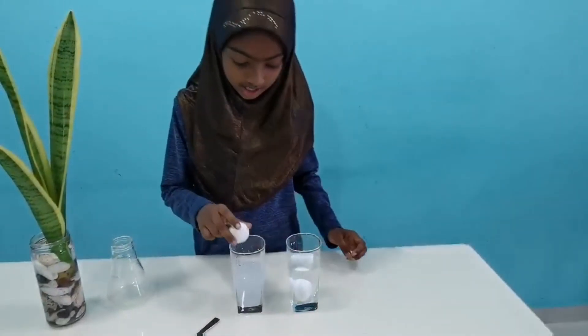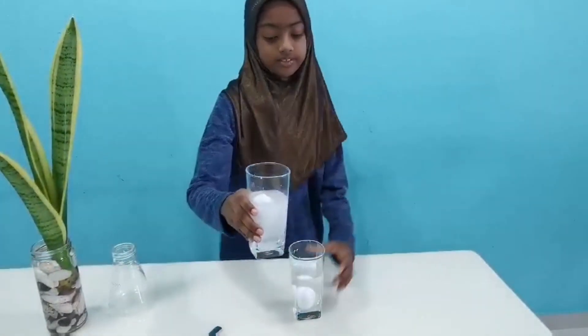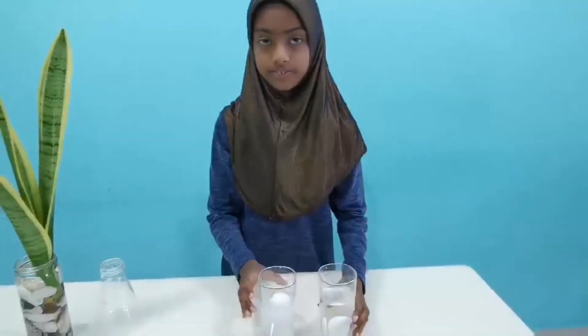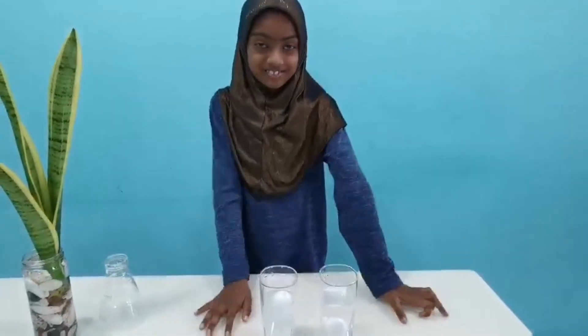Now drop your second egg. The egg will float in salt water. It will also float in the ocean. Thank you.